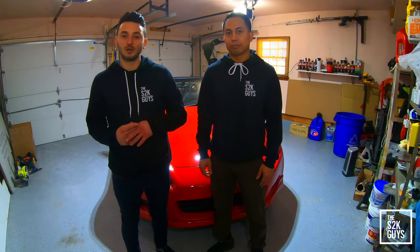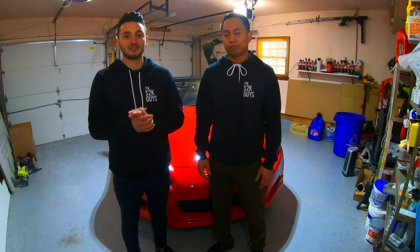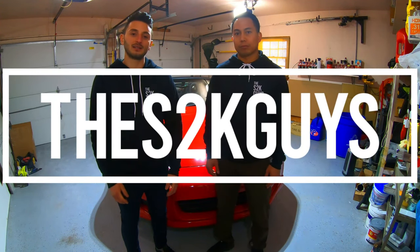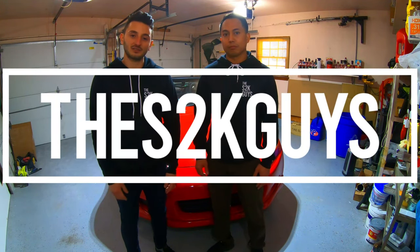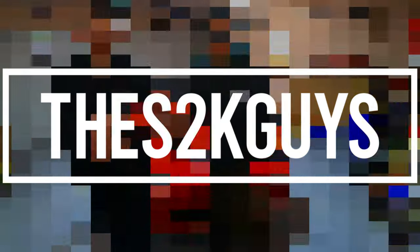Pretty much that's our video, guys — our review, our feedback on it. You guys know how easy it is to install, how it compares to OEM and the Broadway, and just how it looks and what to expect when you're getting this thing. Stay tuned for more videos, guys. Subscribe, like, and comment. We will see you guys on the next video, and thank you so much for all your support. See you later, guys.